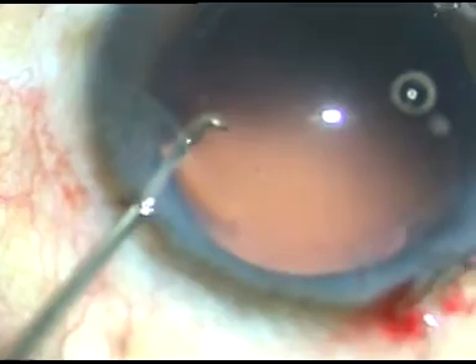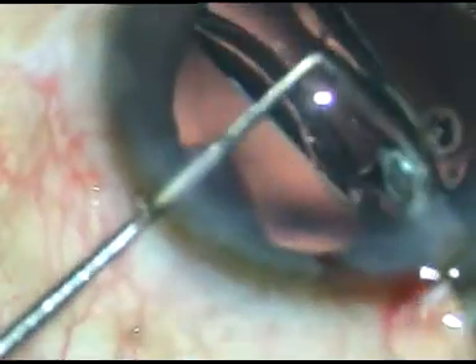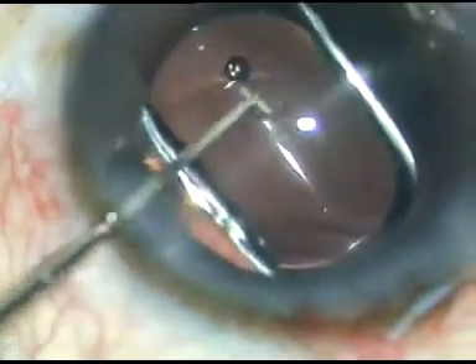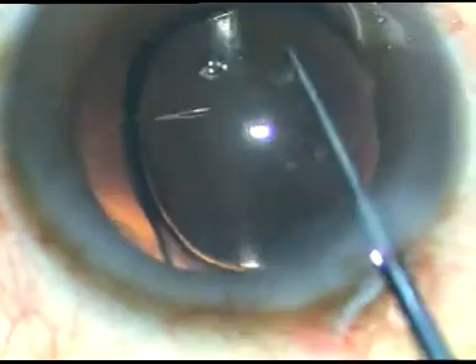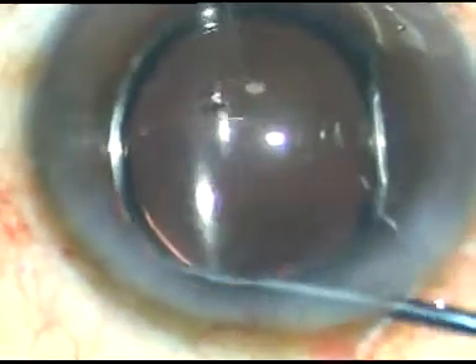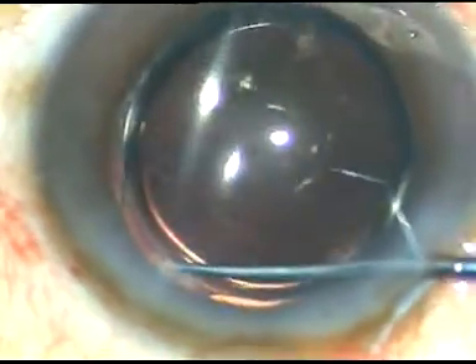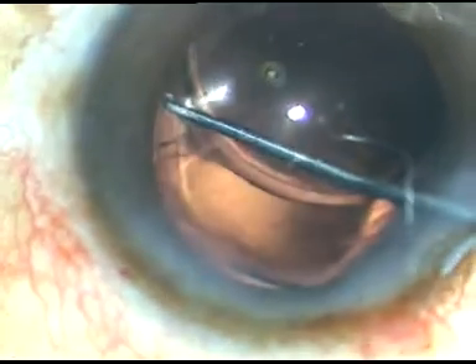In this case, this is a hydrophobic acrylic intraocular lens from Bausch and Lomb — it is the NVista. It is a glistening-free intraocular lens. I have a follow-up of about four years and have not seen any glistening till now.